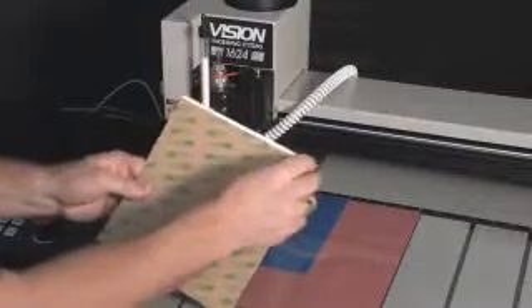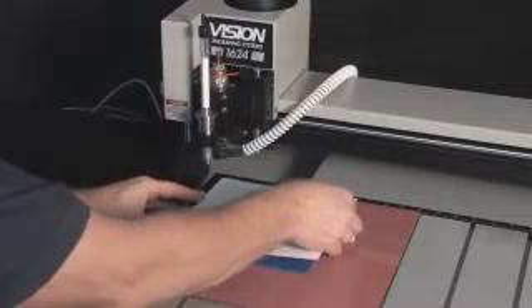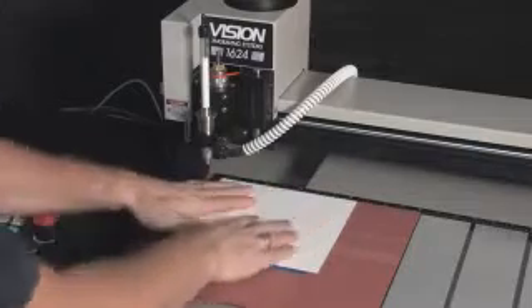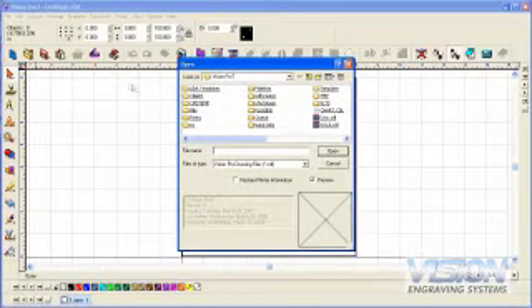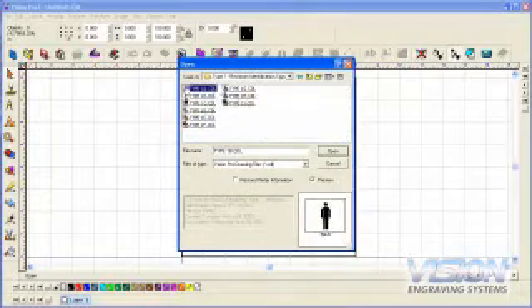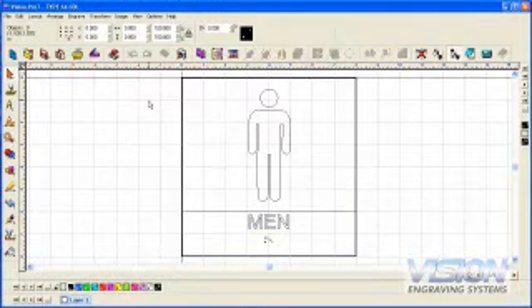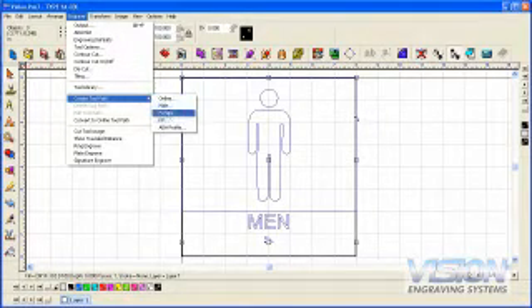Attach the 1/32nd inch material with adhesive to your background material. You can offset the material slightly down and to the right to make removal easier after cutting the raised elements. On your PC, make sure the job server is connected to your machine and open the VisionPro software. Several ADA compliant templates are included with the software and can be modified to create custom ADA compliant signs. For this project, we will open one of the ADA compliant templates. We need to create toolpaths to cut the raised elements and drill the holes for the braille rasters. Press F3 to select all objects in the job. To create a toolpath, select Engrave from the menu at the top of the screen.